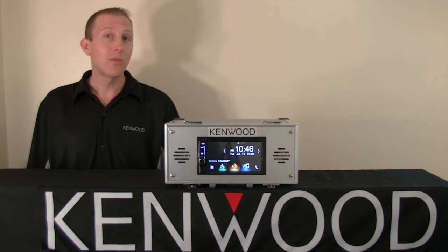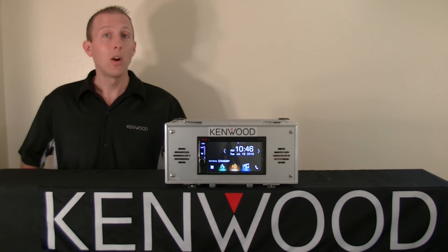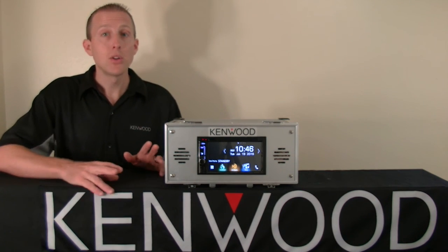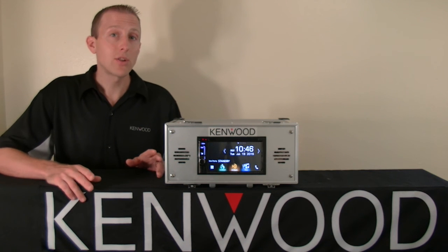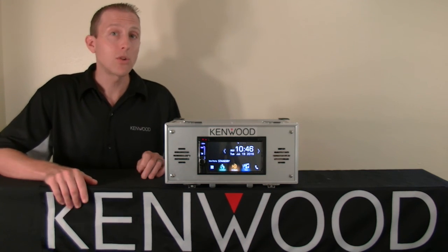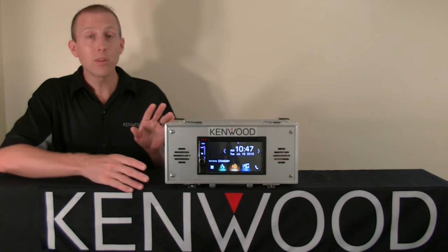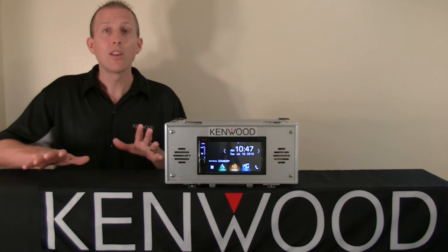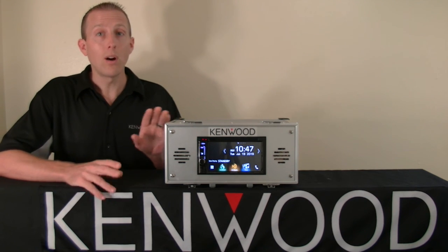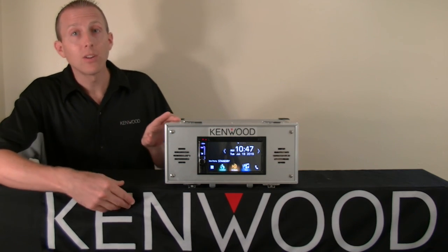Hello again. Today we've got our new 2016 DNX series of receivers. What I'd like to do is show you how to connect an iPhone to the receiver to allow for seamless traffic integration services with your Garmin navigation system when combined with the Kenwood traffic powered by INRX app. Once you complete this initial setup procedure, you'll never have to do it again — it simply launches in the background of your phone automatically every time you get into your vehicle. So let's zoom in and take a closer look.